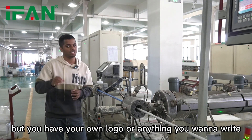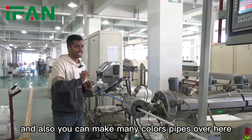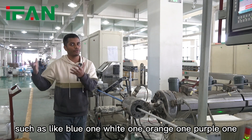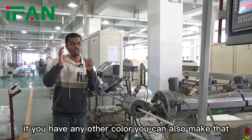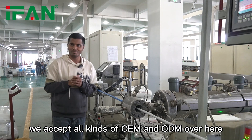You can also choose many color options, such as blue, white, orange, purple — no problem. If you have any other color in mind, we can do that as well. We accept all kinds of OEM and ODM orders.